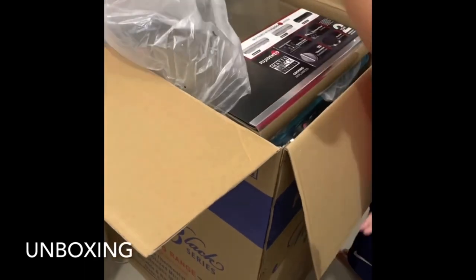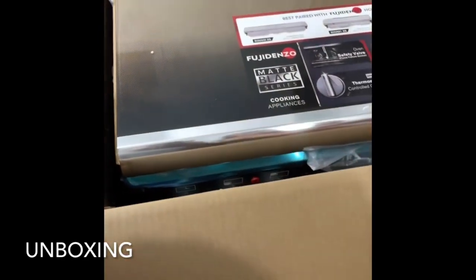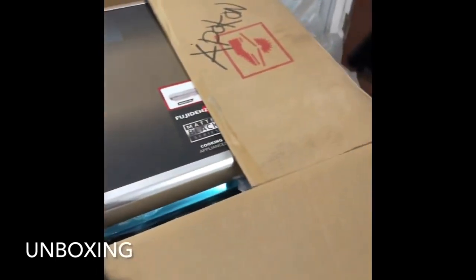Pulling it up, you will already see the gas range. At the mall or at the store, we tested it already — all parts are working — so that's why we accepted it for delivery here in our house.